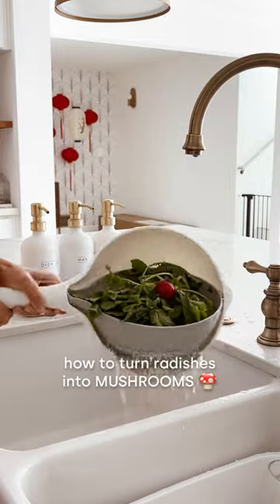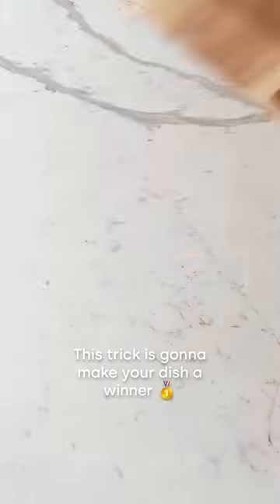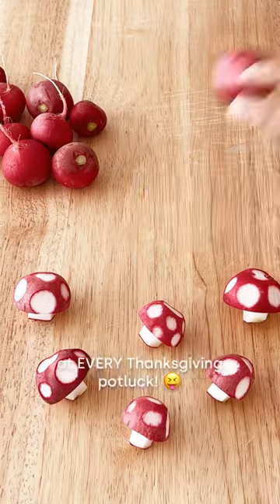Let me show you how to turn radishes into mushrooms. Yep, you heard that right. This trick is going to make your dish a winner at every Thanksgiving potluck.